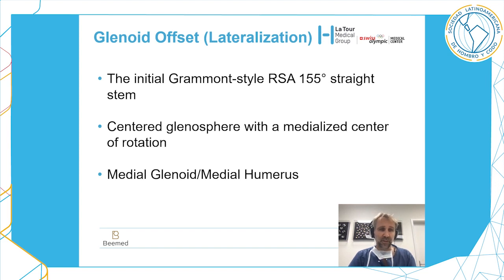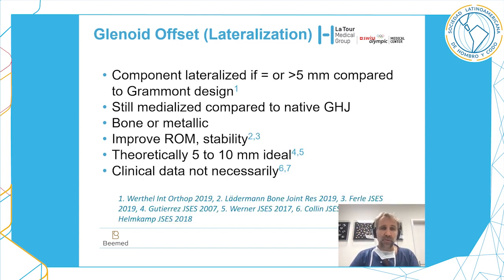Let's talk about glenoid offset, meaning lateralization on the glenoid side. The initial Grammont prosthesis had a straight stem and a central glenosphere with a medialized central rotation — what we called a medial glenoid, medial humerus configuration. A component is considered lateralized if it has at least five millimeters of lateralization compared to the Grammont design.